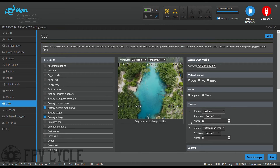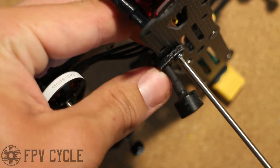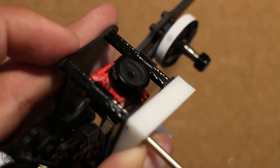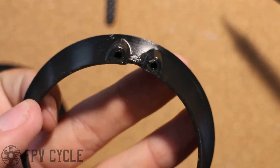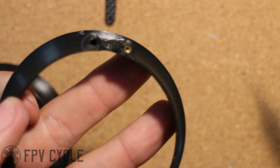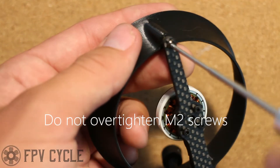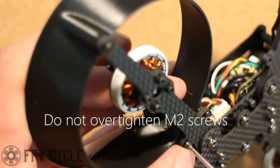I'll take my countersunk M3 bolts and put them on the back four standoffs of the top plate. Then I can tighten down my antenna mount with the M3 bolt. Next, I'm going to take two of the shorter M3 bolts and put them through my 3D printed GoPro mount into the front two standoffs. Once that's done, I can work on the ducts — take a soldering iron, pick up one of the brass inserts, and melt it into the duct. Repeat this for all three holes on all four ducts. To secure the ducts, use the M2 bolts and thread them through the inserts on the 3D printed ducts for all four ducts.